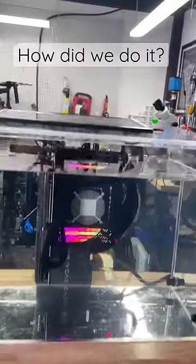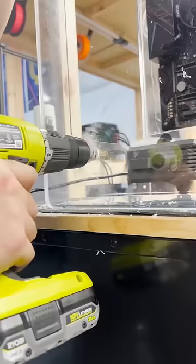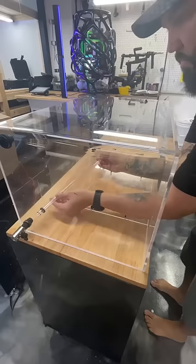How did we submerge a gaming PC? Let us show you. First we prepared an acrylic tank — this is a 20 gallon tank, the same kind you use for fish. We then put in water cooling pass-throughs, then drilled a tube that the liquid could flow through. We installed the tube and got the tank ready for a pump.